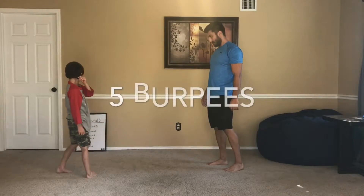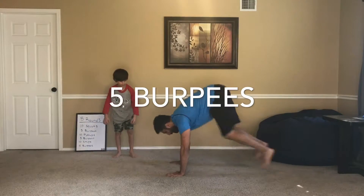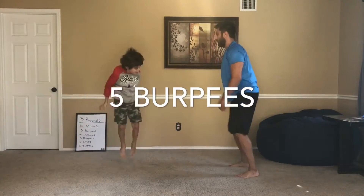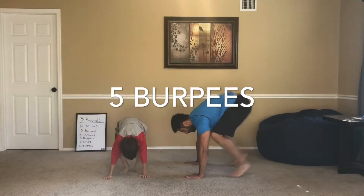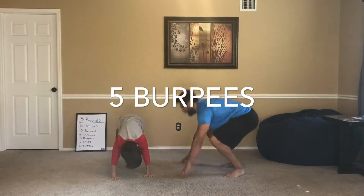Five burpees. Come down, feet out, feet in, up. There's one, two, three, four, one more, five.